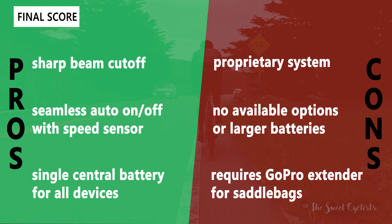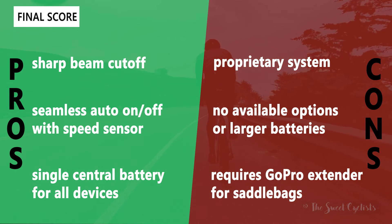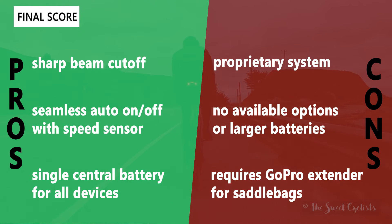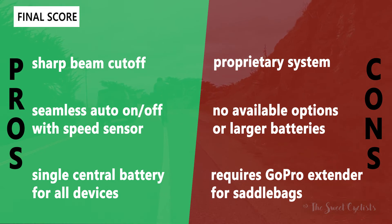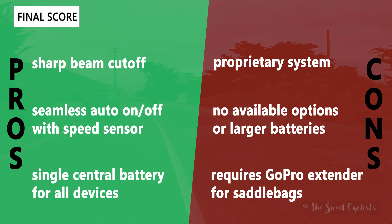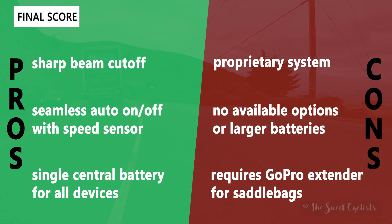The main negatives are that the system is proprietary, so you can't swap in your own headlights or taillights as they use a special connector, and there are no available upgrade options for more compact or higher-output lights. There's also no larger battery option — on long rides we only get about 10 hours, and it would be great to see one that's double the size. Additionally, a GoPro extender is required if you want to use a saddle bag since the radar and taillight are saddle rail mounted. That said, the system is really well designed and great for getting all your lights and radar in one shot with seamless integration. We just wish Cannondale would add more upgradability to justify the cost — bigger batteries, higher output lights, or more compact options for daytime versus nighttime riders.